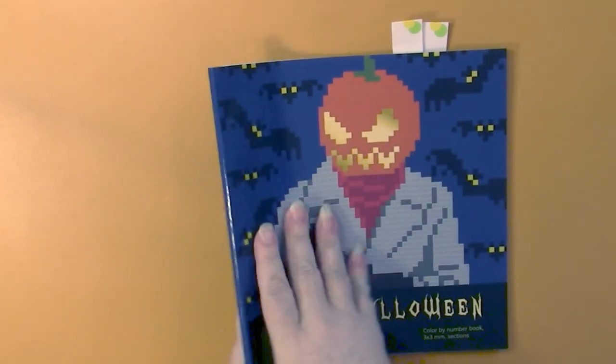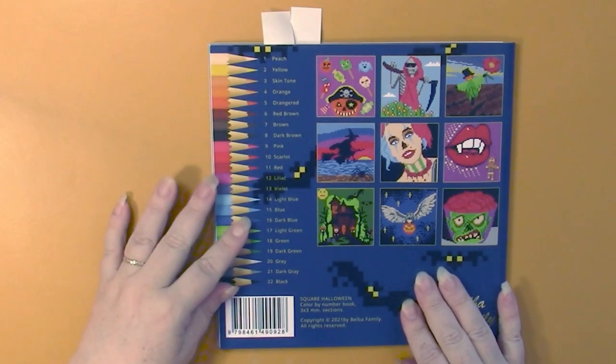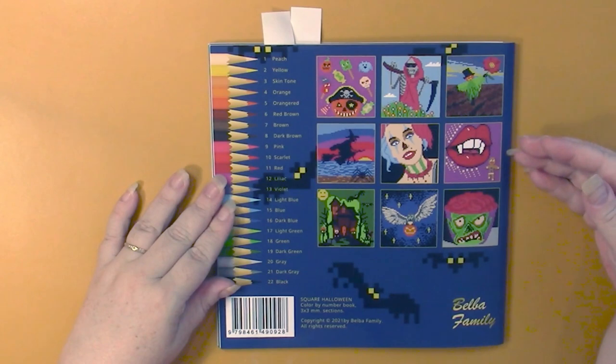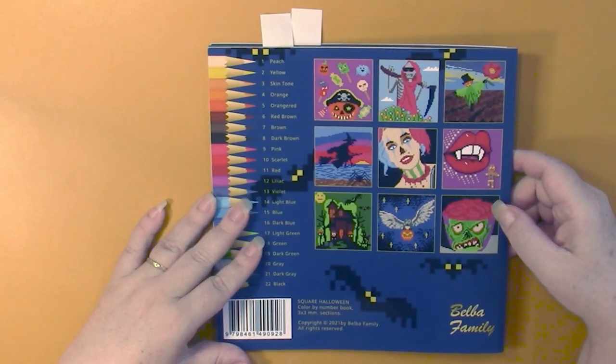There's our front cover — it's a glossy front cover. We have a spine with no information on it. The back shows us the color palette that will be used throughout the book, and then we've got nine sample pages here. The two that I've done are not on the back, so that's cool.